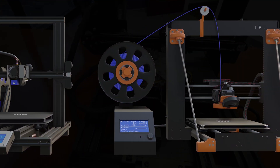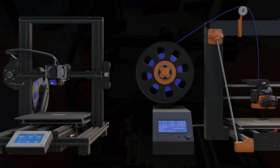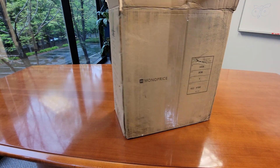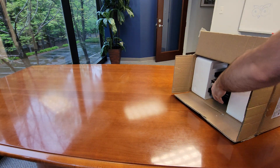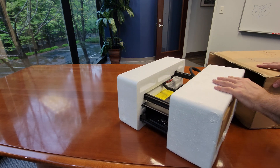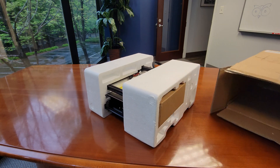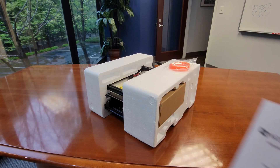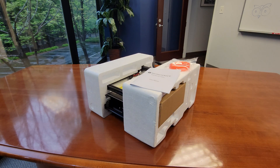It'll be interesting to compare the assembly process between the V2 and the MP10 mini. Right off the bat, the box for the MP10 is almost half the size of the one for the V2, noting its more compact size. Pulling out the contents of the box we find the printer in two main pieces sandwiched between styrofoam cradles, along with some included filament, the instruction manual, and a support brochure.